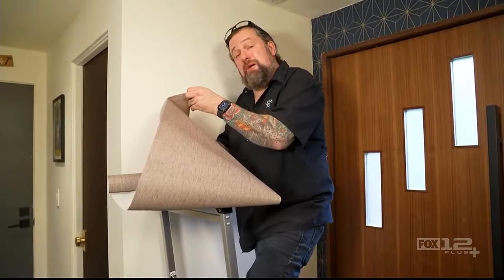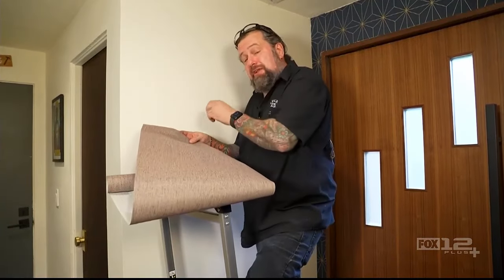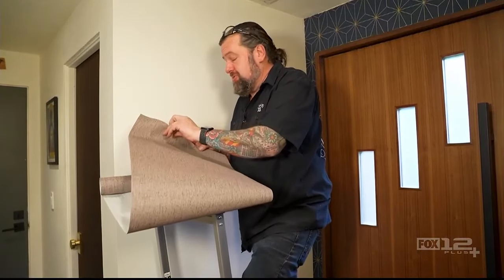The secret with this stuff is just take your time and work from the top down. I'm going to work on this square edge here and come in from there — that gives me the best chance to get it lined up on the edge because I know that is straight.